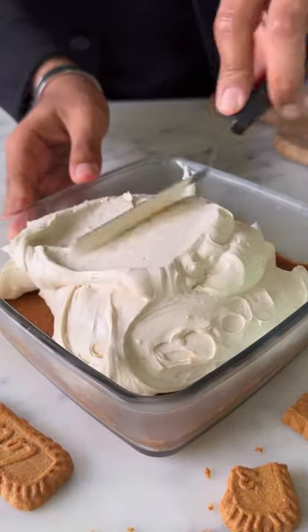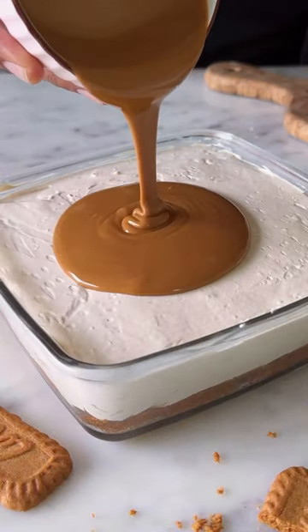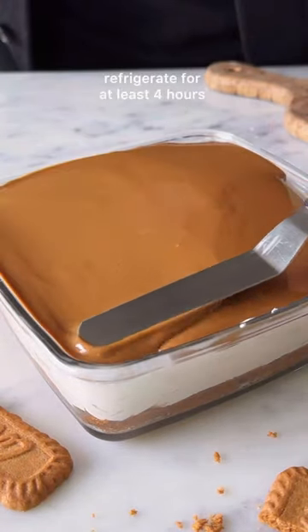Spread it out into an even layer. Top it with some more Biscoff spread and set it in the fridge for at least 4 hours before you dig in. This is so good!